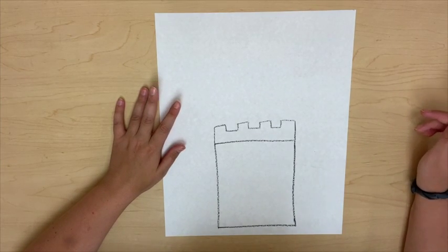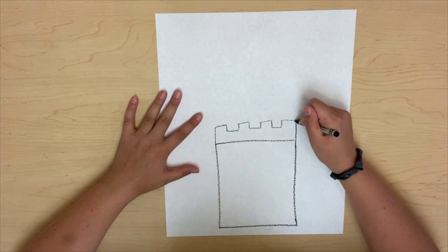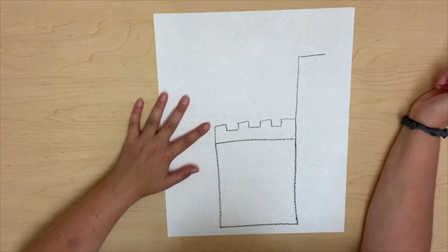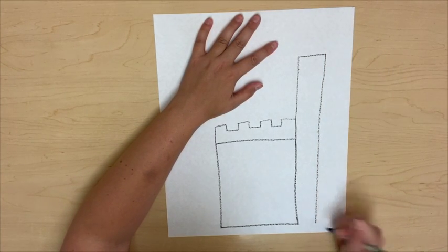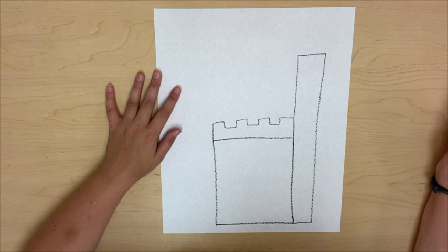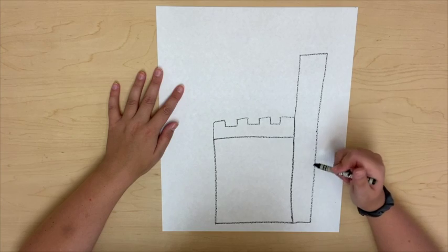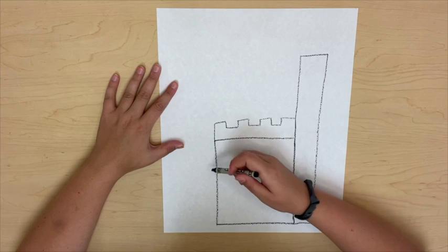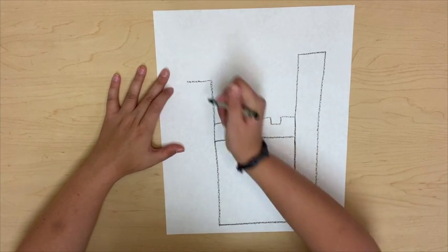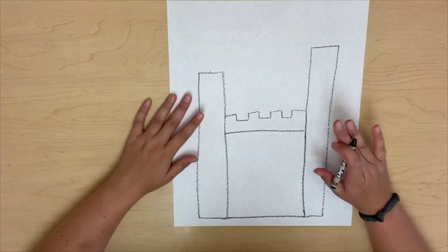Now the next thing that I'm going to do is start to draw my columns. Columns are those big rectangles that are on a castle that we talked about earlier. I'm going to start at the top of my castle line and draw a line straight up and over just a little bit, then draw this line all the way down to the bottom of my castle and connect it to that big square we drew earlier. If you guessed a rectangle, you are correct. This is a really long rectangle and it's going to be perfect for our column. I'm going to do another one on this side — it can be the same height or a different height, it is up to you. Now I have two rectangle columns.